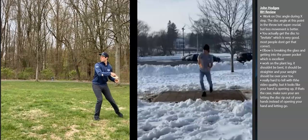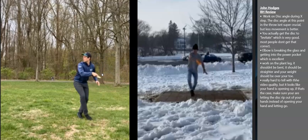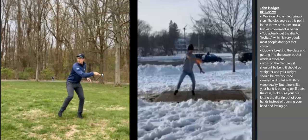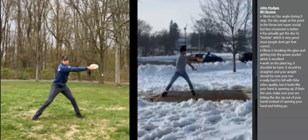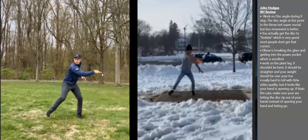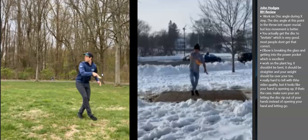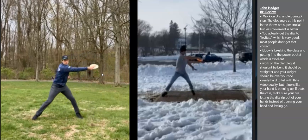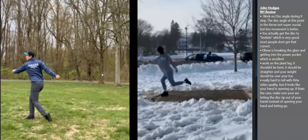Your X-step looks really good. Your timing looks really good. You actually get the disc to levitate, which is something that a lot of people can't do. Dan doesn't even do it, at least not in this video. I'll show you what that means. At the end of it, I have Haley King, and I like this video to show it because of the Dynamic Disc sign in the background.